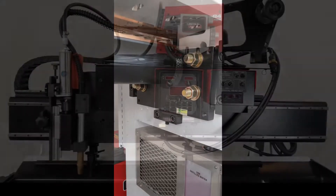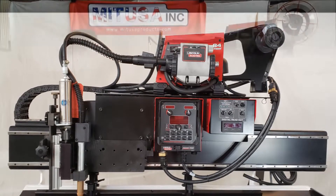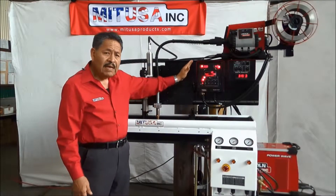We have a water cooler down below for the mandrel. We have the wire feeder up on top along with the wire. We can fit the seamer with any power supply.